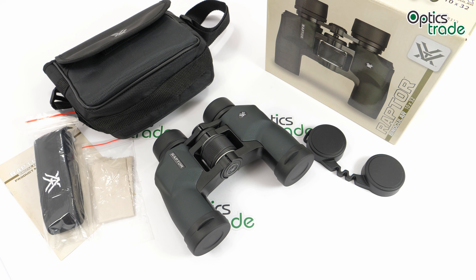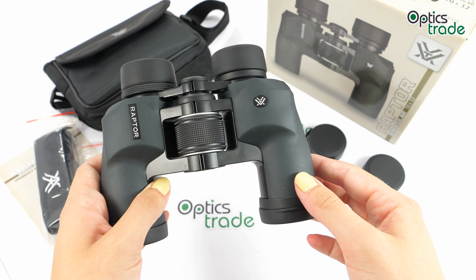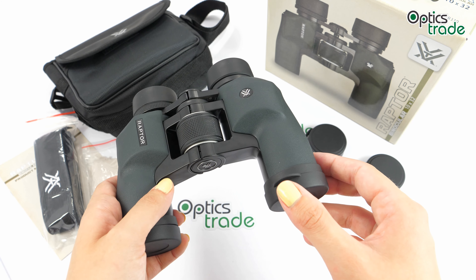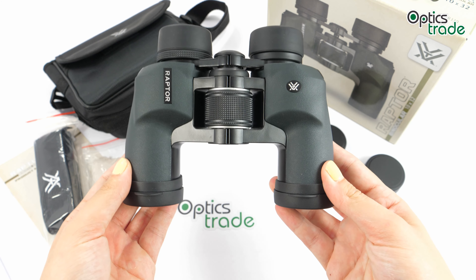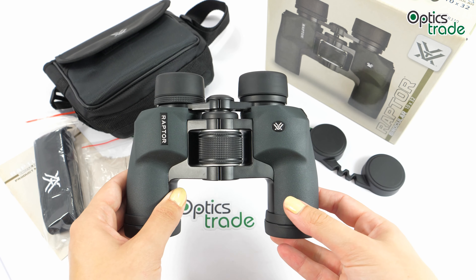These are a basic entry-level series of binoculars, all made in China. They are around 15 centimeters wide and a bit over 12 centimeters long, and they weigh 555 grams. As you can see, they have a porro prism design, which means that the optical axis is not straight — it's at an angle.